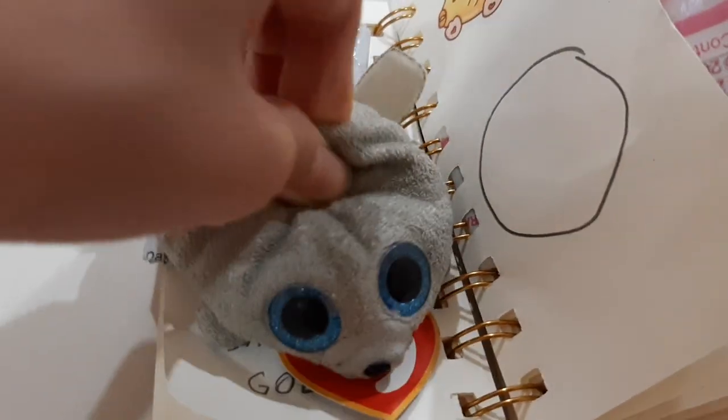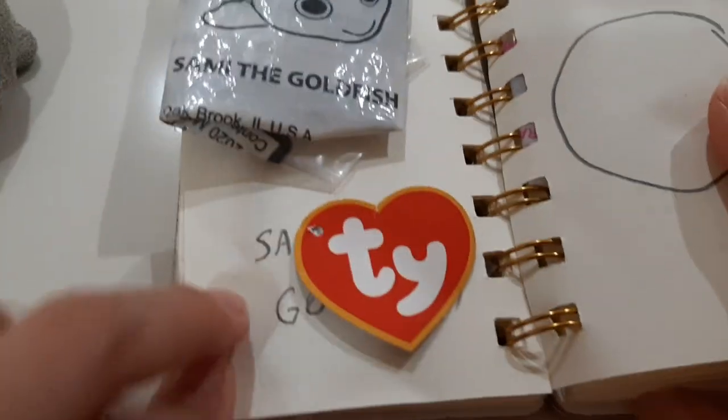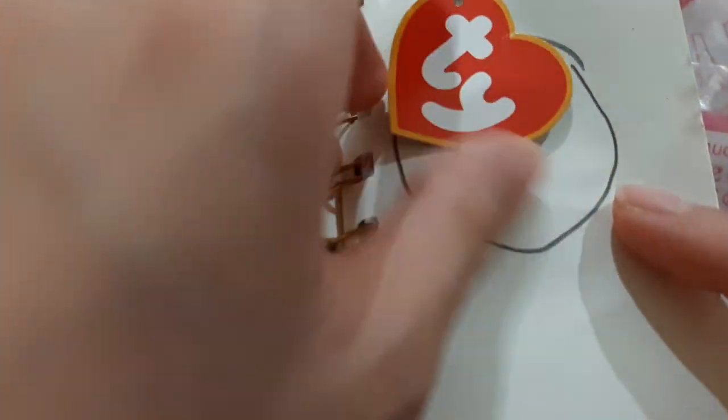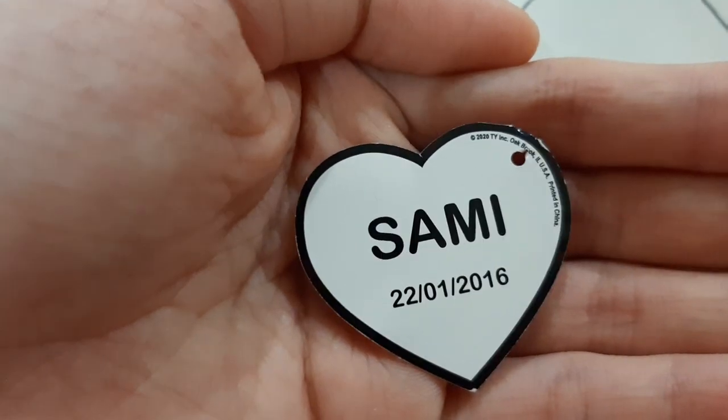Hi, Seema here and welcome back to SeemaCute. Today I'll be sticking Sammy the Girlfish's tag in this circle. Let's read the tag — it's basically just Sammy, and it says its birthday is on January 22nd, 2016.